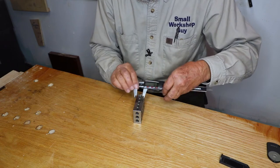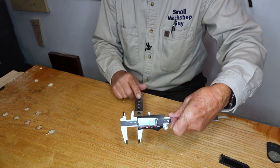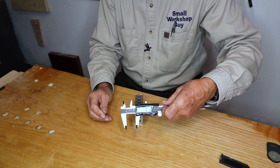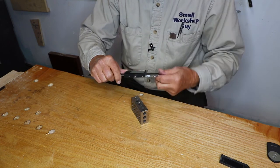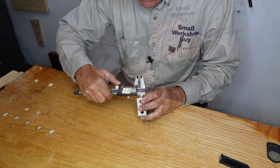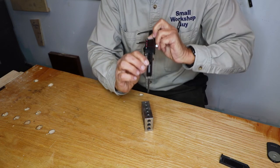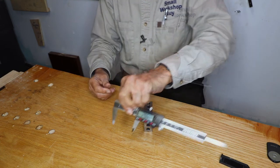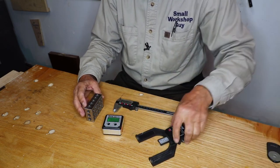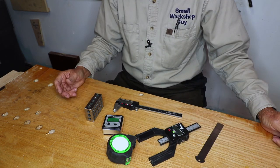You want to measure something like this 1-2-3 block — I told you that was one inch, and it's one inch. It switches between millimeters, inches, and fractions of inches. These two prongs here measure the inside of a circle, and you can extend this little depth measuring rod here. Those are six devices that every woodworker might want to consider having. Small workshop guy, signing off.